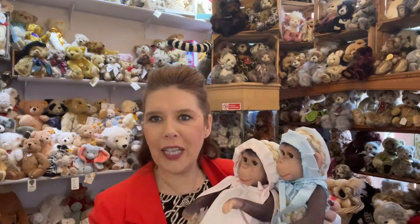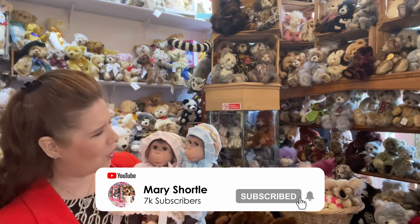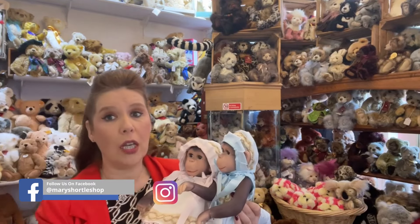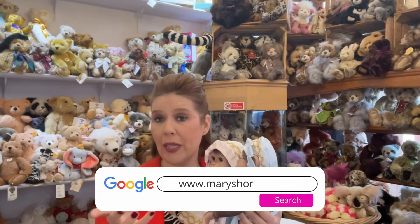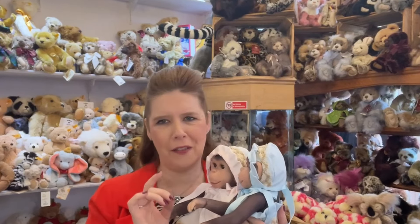So there you go — that's a really exciting video. We were so happy to be able to share these cool characters with you. I am so, so impressed, so let's hope you are too. They're all available on our website at maryshortle.com, and of course in our store. So why not come and visit us? We are here Monday to Saturday, 10am to 5pm, and we cannot wait to meet you all very, very soon.